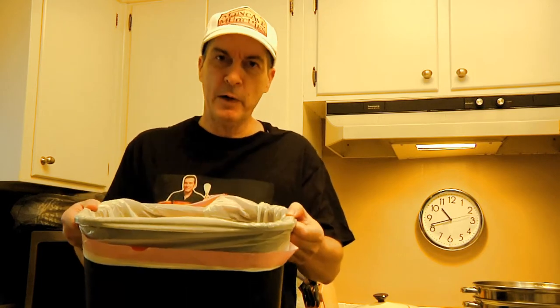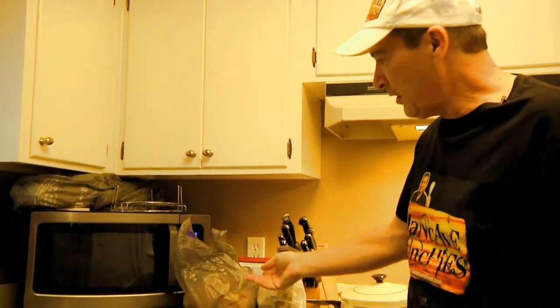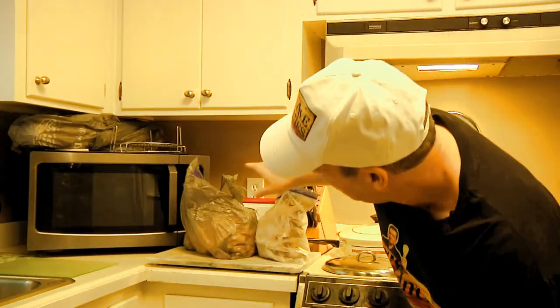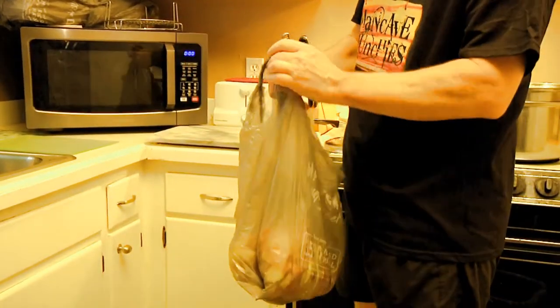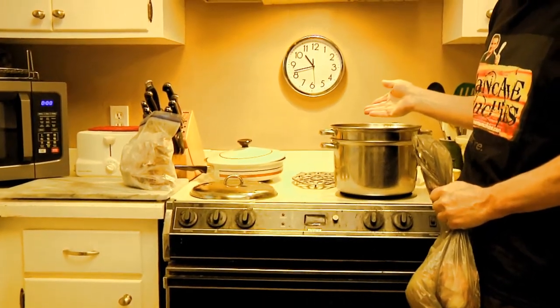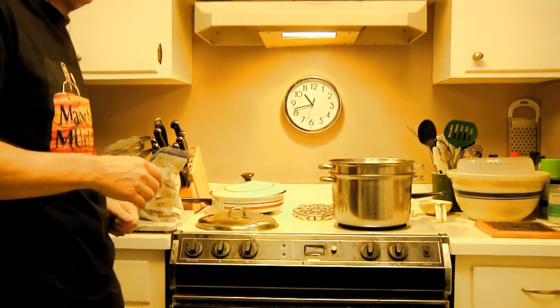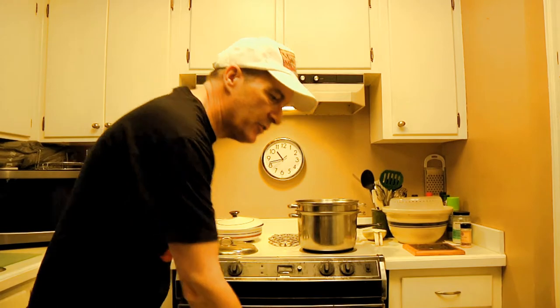Today on Man Cave Munchies I'm going to show you how to make garbage pail soup. Does it really require a garbage pail? Not hardly, but what you'll find out is a lot of the things that you throw into the garbage pail — like chicken bones and vegetable scraps — can very easily be turned into a pot of beautiful golden chicken broth, and chicken broth is very important because it's the basis of a lot of recipes. So come on over to the kitchen and I'll show you how to get this thing started.